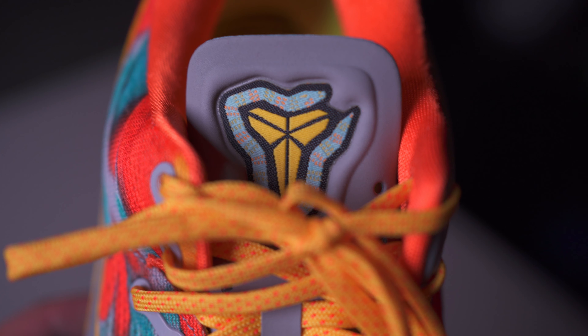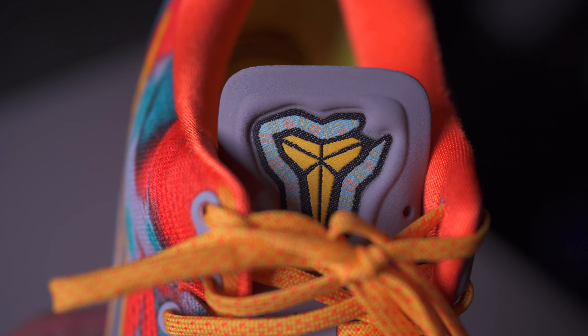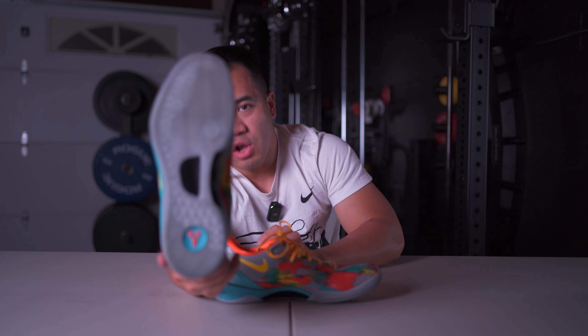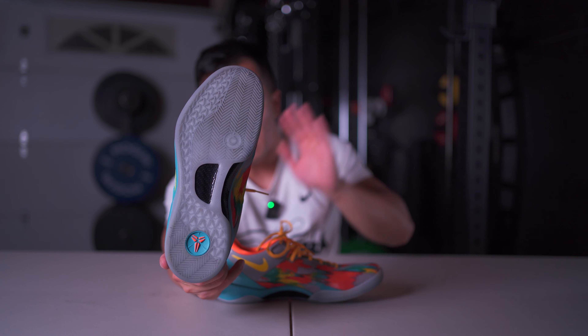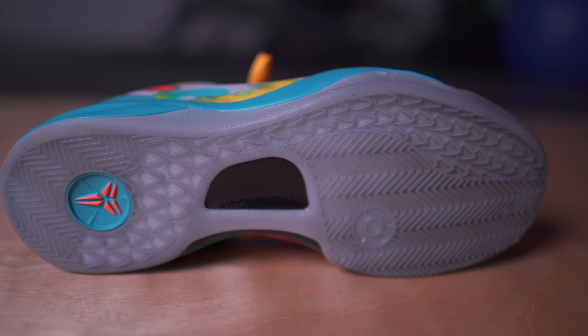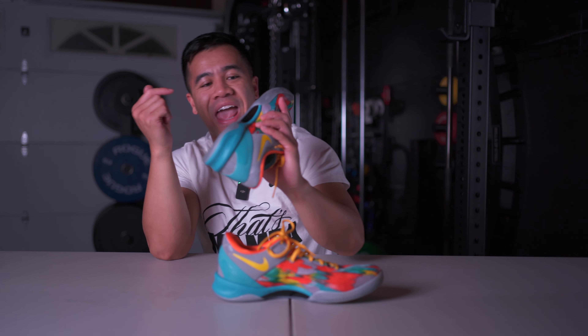The React midsole is actually a little bit thinner than the aftermarket midsole, so that altered the fit slightly and made the shoe a little bit tighter, but I didn't mind too much because I like wearing my shoes pretty tight when I play anyway. Pretty much everything else is the same.